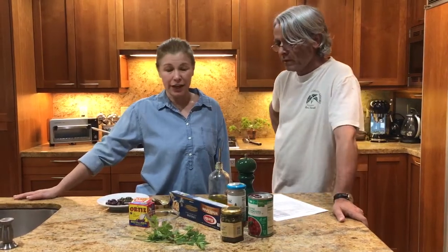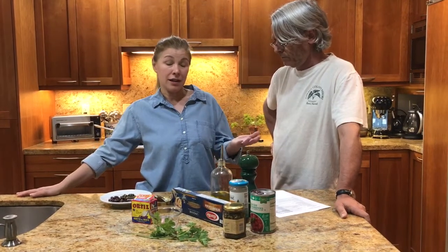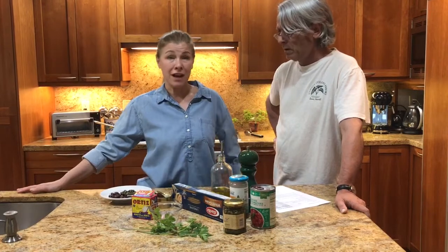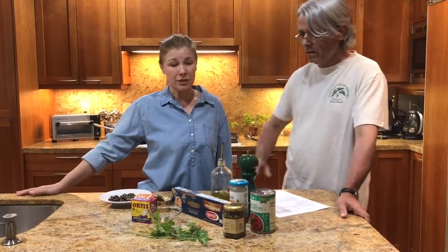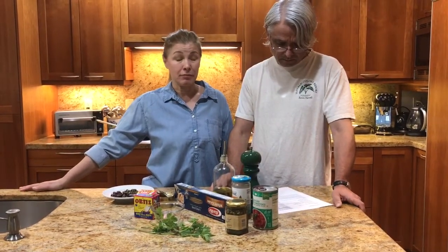We'll make tuna pasta puttanesca, which is basically two kinds of sauces combined. That's how we like to get tuna pasta in our house — it's a pasta puttanesca with additional tuna. It's super fast; most of the ingredients you probably already have in your kitchen pantry, and basically by the time you cook the pasta, the sauce is done.